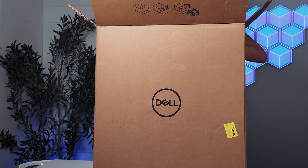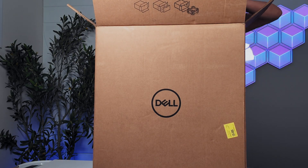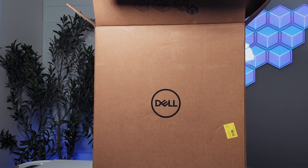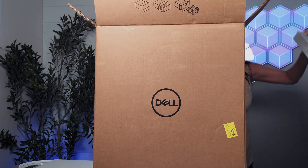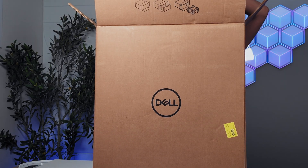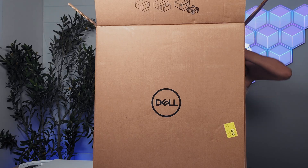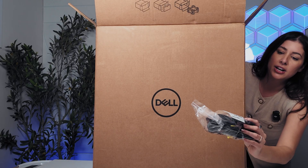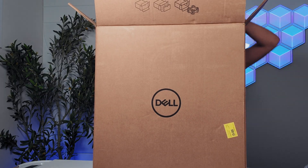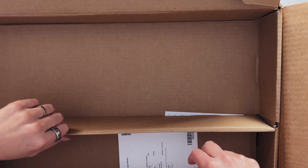Right out of the gate, it does come with the fantastic KM732-1W keyboard — I've reviewed this, and if you haven't seen it, I will put the link down below. We also have a power adapter and cable, and two sets of keys.